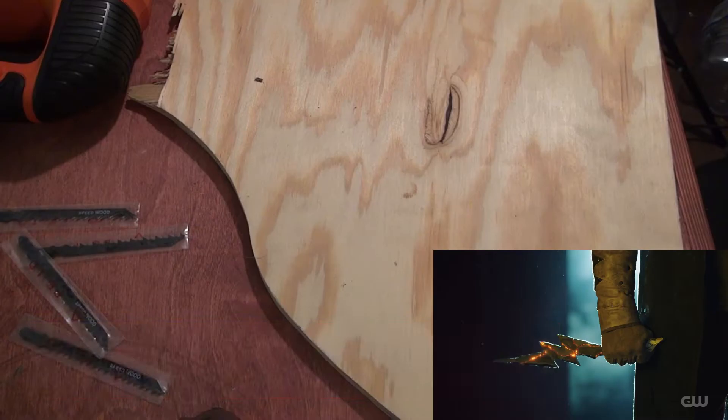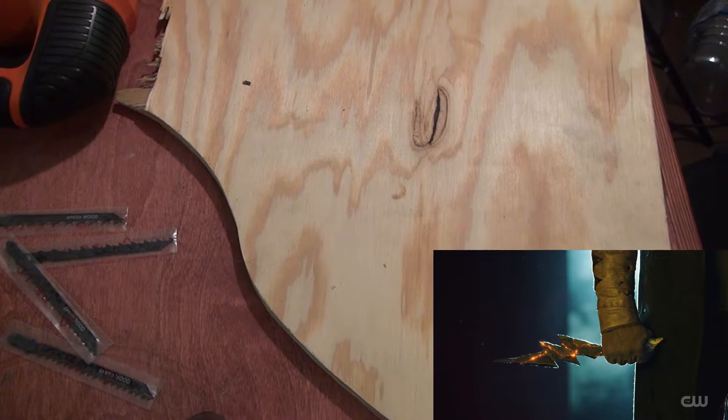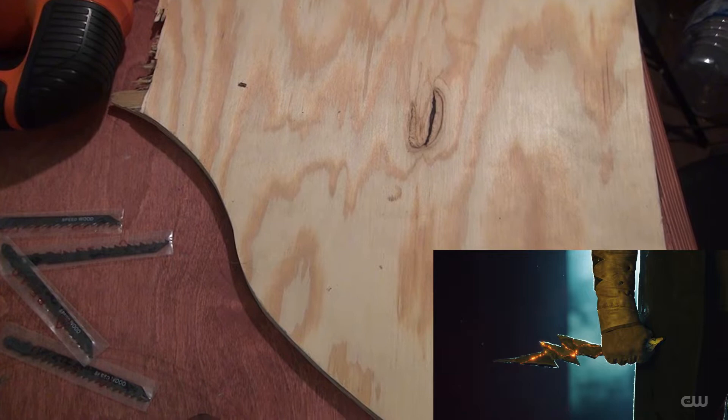Let's be nerds, come on now let's be nerds. Shazam! Hello and welcome to this episode of Backyard Fitness and Stuff Cosplay. Today we are going to be making the Cicada Blade from the Flash series for a buddy of mine.